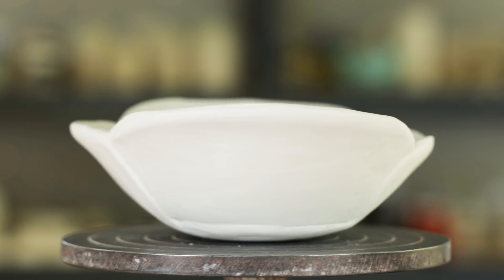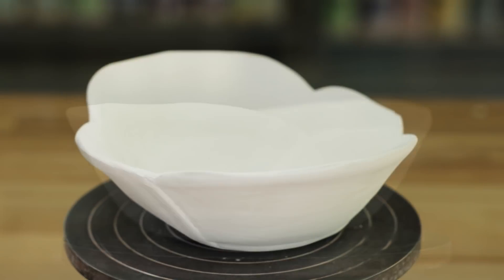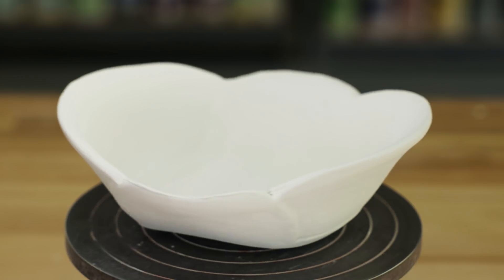Here are a few variations I made with this bowl. Make sure you subscribe and turn on notifications so we can notify you when the glazed pieces are ready to be viewed in the community section.